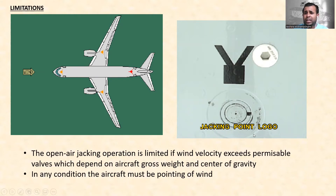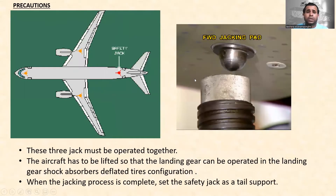Looking at the limitations: you can see the jacking point logo and wind direction indicator. Open-air jacking operations are limited if wind velocity exceeds the permissible value, which depends on aircraft gross weight and center of gravity. Under any conditions, the aircraft must be pointed into the wind when jacking.